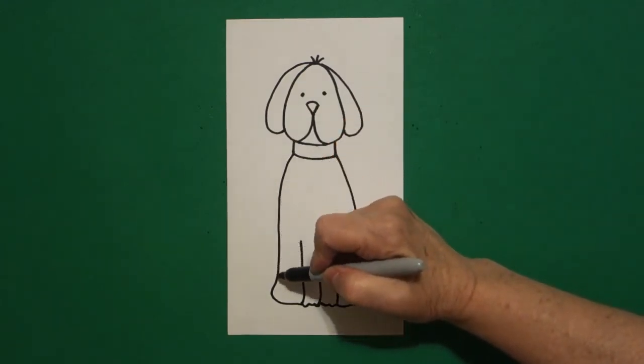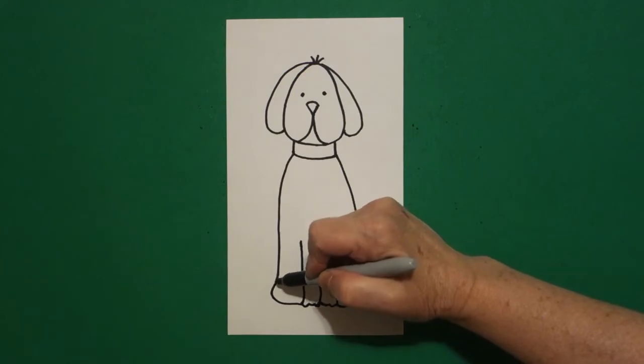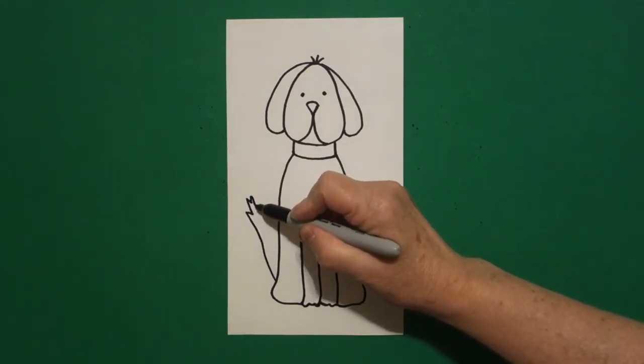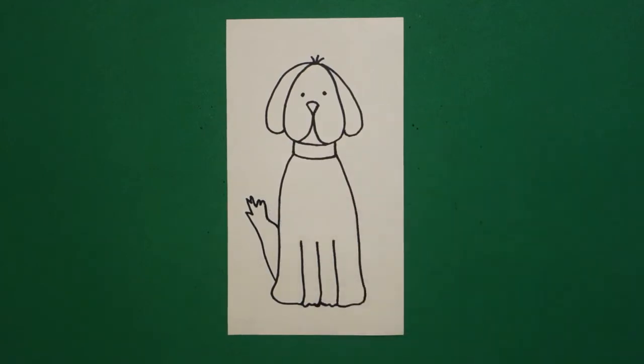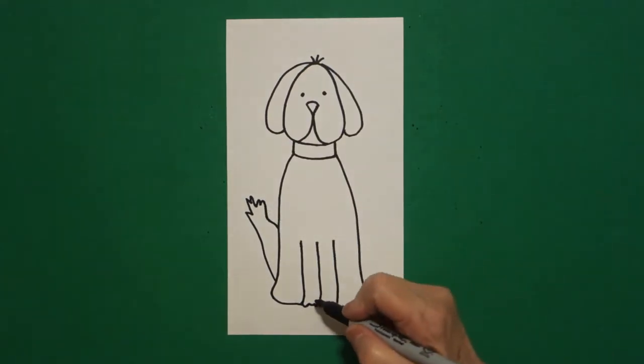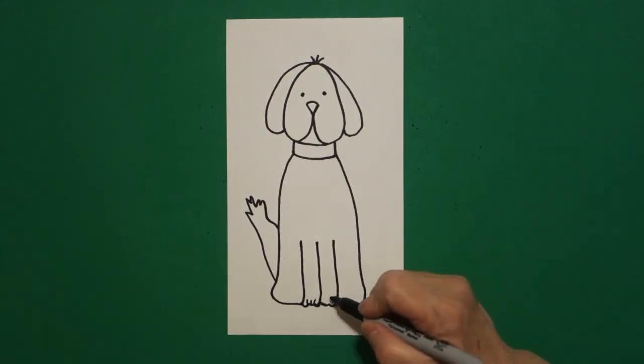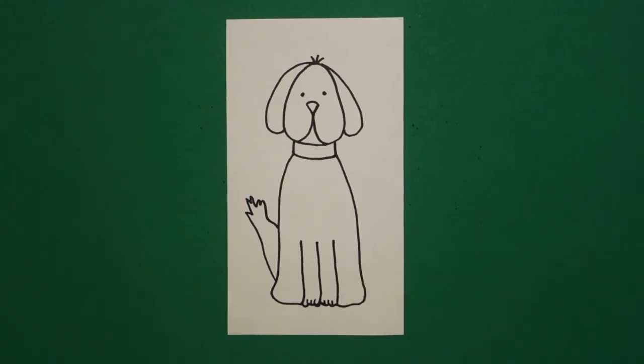Come over here on the left hand side at the bottom and I'm going to draw a slightly curved line up, zig zag, zig zag, curved line down, connect. Come all the way down here on the bottom and go one, two, three little straight lines on the left, one, two, three little straight lines on the right.